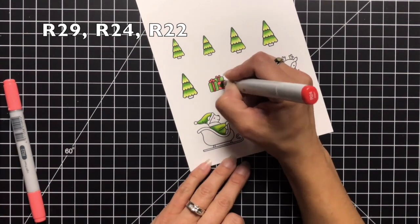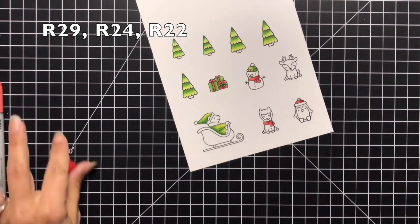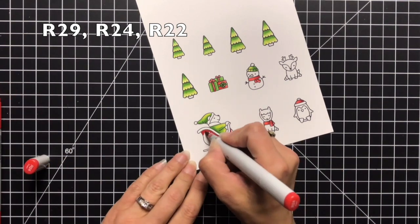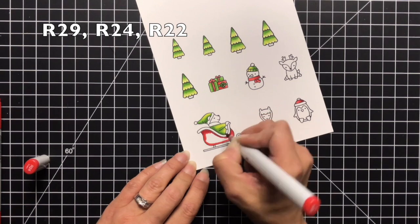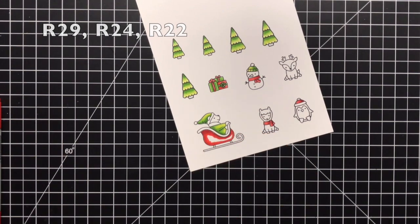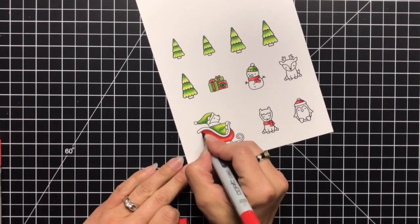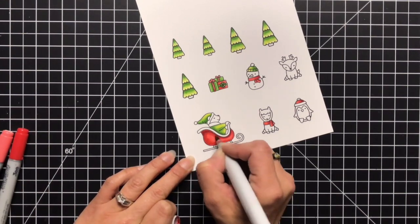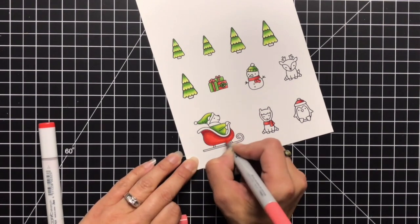I added just a little bit of that R29 and then I'm also going to color the sleigh. That's kind of why I gave my little bear the green outfit — I just wanted some distinction between the two. I added my darkest color, the R29, around the rim of the sleigh and a little bit towards the bottom, blending that out. I went over the sleigh twice since it's a little bigger of an image than the rest of the characters.